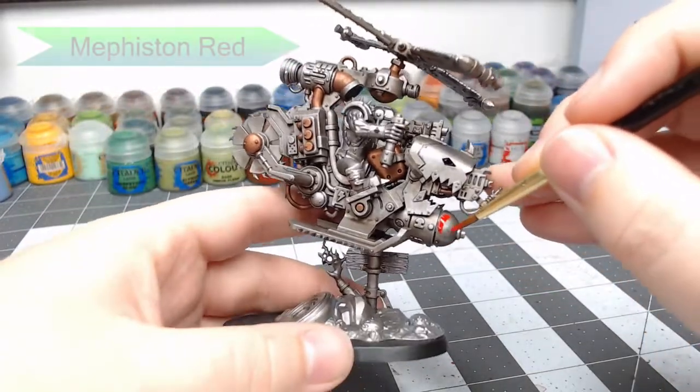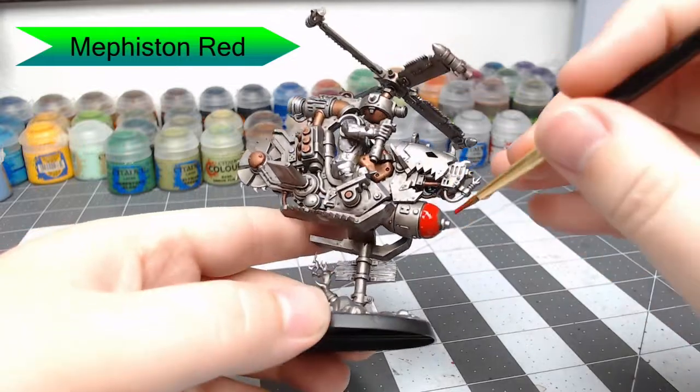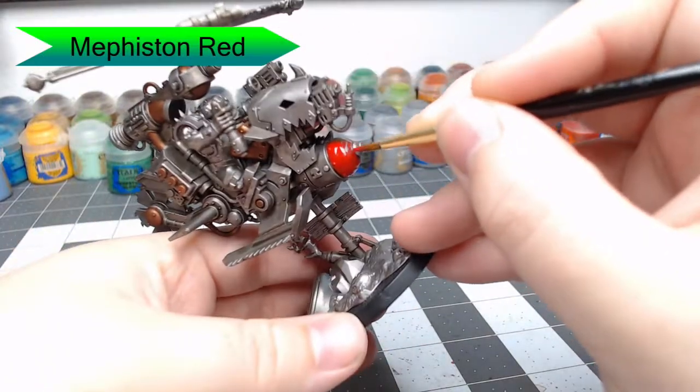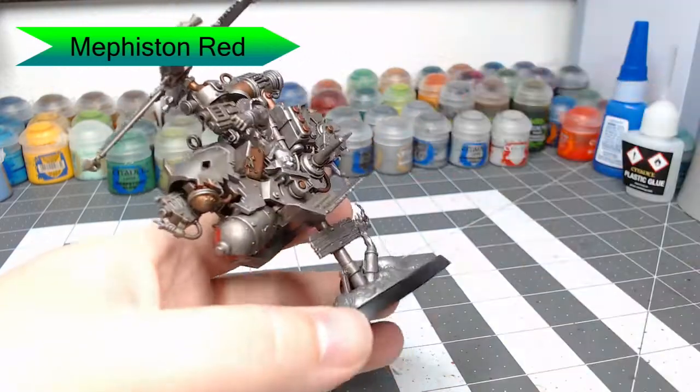Now we're going to take Mephiston Red and paint this on the bomb that's on the bottom of the Defcopta. There's also a power generator cube on the bottom of the copter, and we're going to paint that with the red as well.